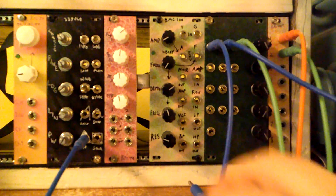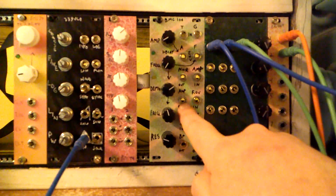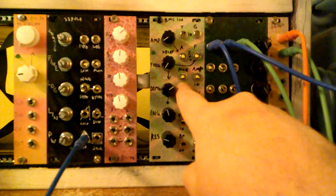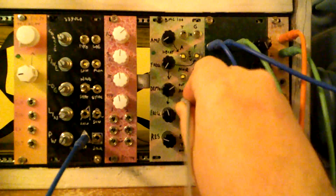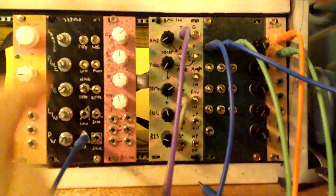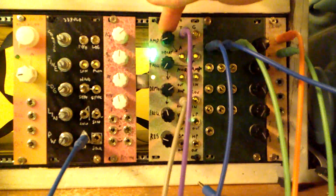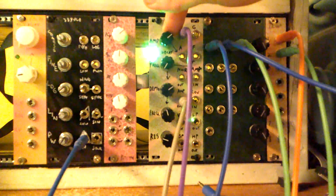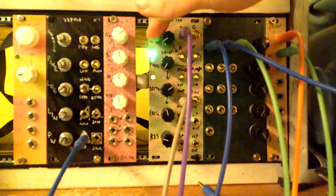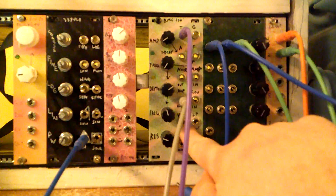The next sub-circuit is the VCA — amplifier in and amplifier out. There's no external control voltage for the VCA, just our envelope generator. The amplifier in is normalized to the noise out, and the amplifier out is normalized to the VCF input below it.